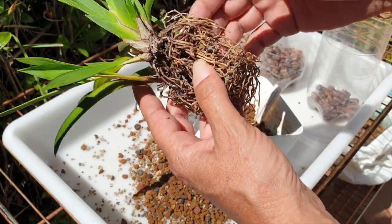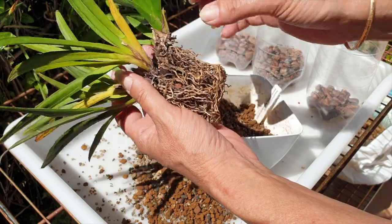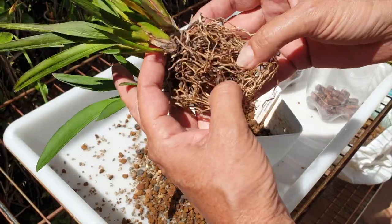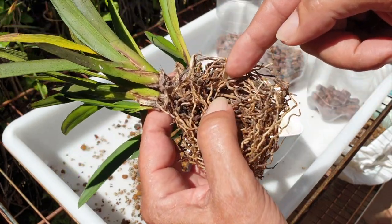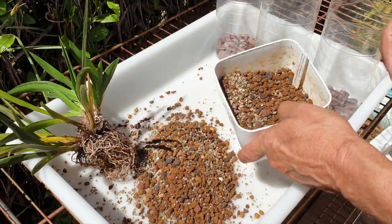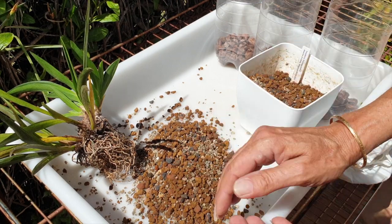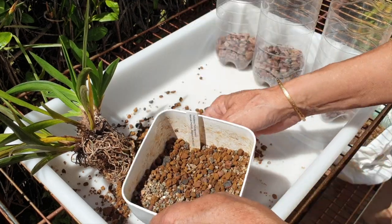You could theoretically go out and chop off every single dead root — this little pairing here is dead, whereas we've got more live roots in the center there. Those are alive. We could chop out all the dead roots, but I am not going to do that. I am going to leave her as-is because we're going to put her back into lava rock after I clean up this surprise mess. This was not intentional. I'll be right back with this container emptied out.